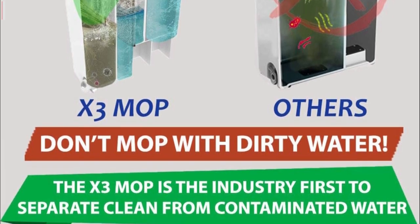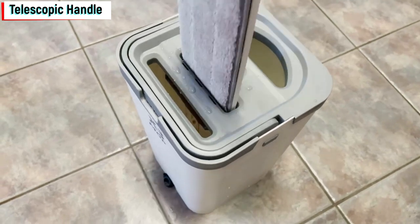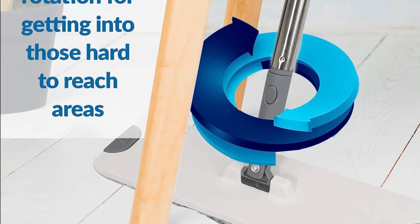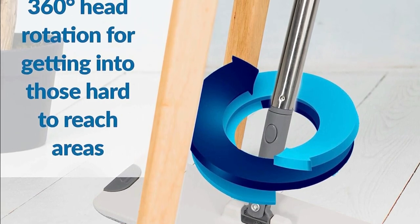Telescopic handle. With its ultra-strong telescopic stainless steel handle, you can easily adjust the height to your preference, making it comfortable for all users. The 360-degree rotation feature allows you to reach those hard-to-reach areas effortlessly.